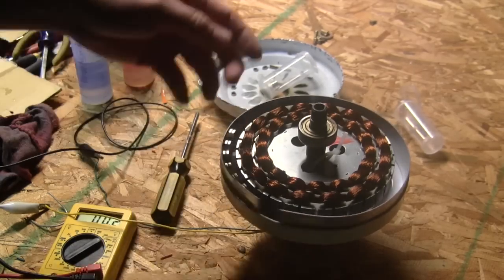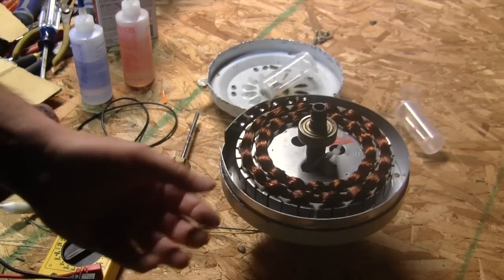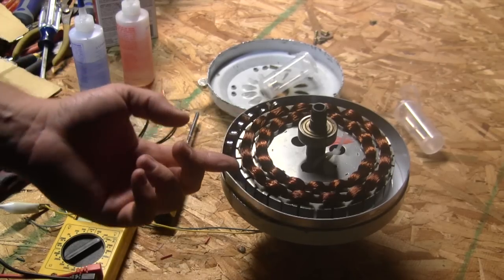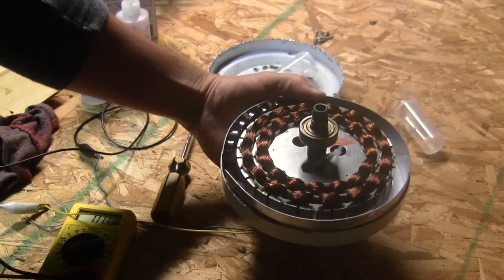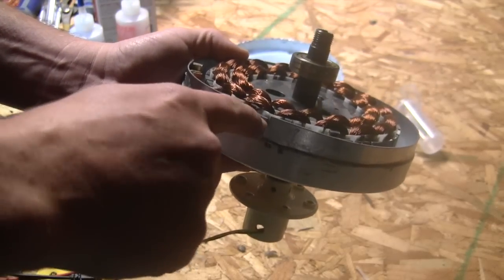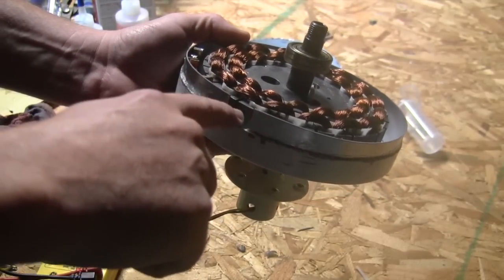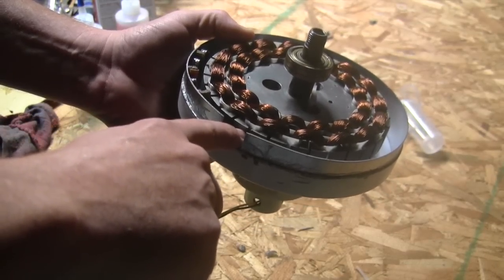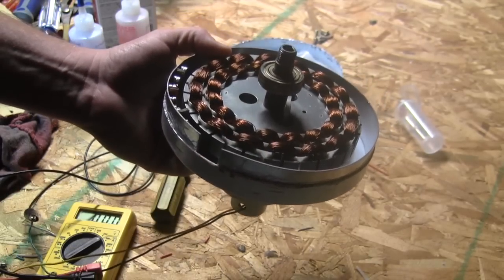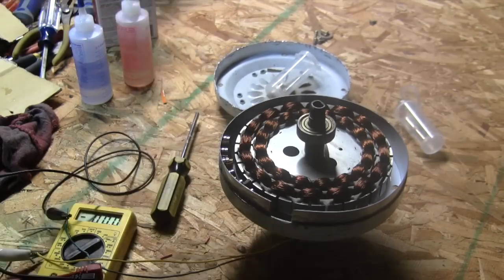The next thing I want to show you is how to put the magnets inside of this unit here. The reason we built this up with banding is so that we'd have a place for these magnets where they're raised up high enough. You can see in that gap how this steel right here is a certain height, and you need the magnets to be that same height — so this allows us to do that.